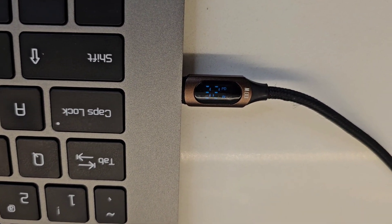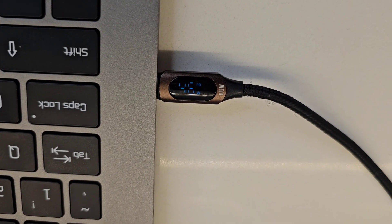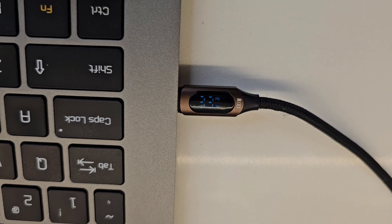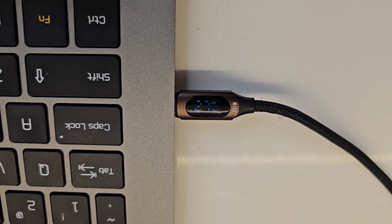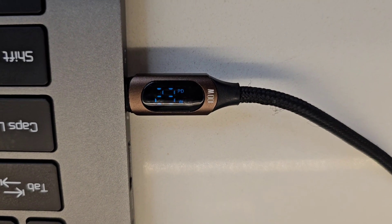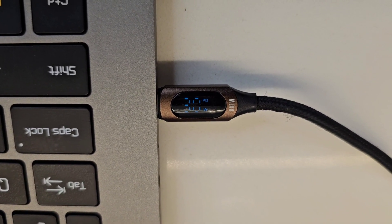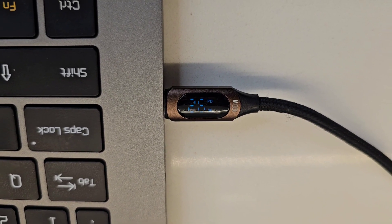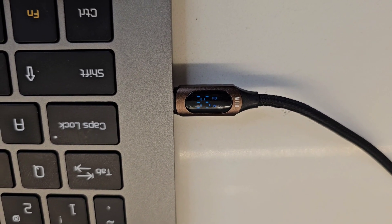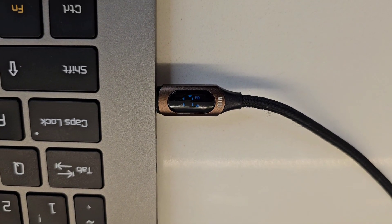You can see the power draw going to 40, 45 watts. Let's play a 4K video to put some load on it. It's playing but only drawing 20-something watts right now. I need to do some CPU benchmarking to really max it out. It was playing at 1080p — I'm going to force it to 4K. You can see the power draw going up.